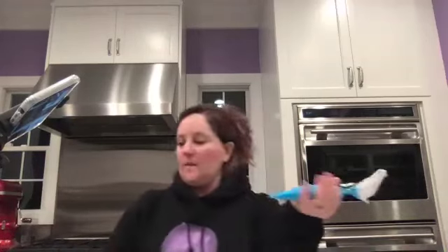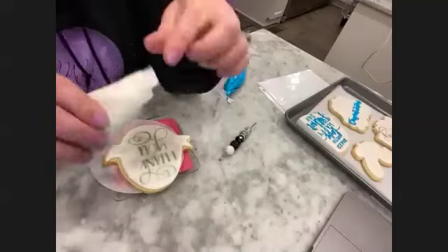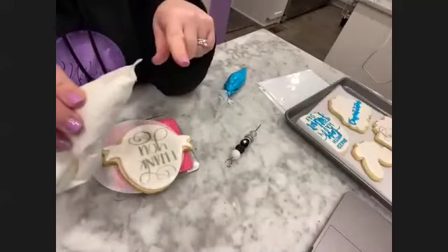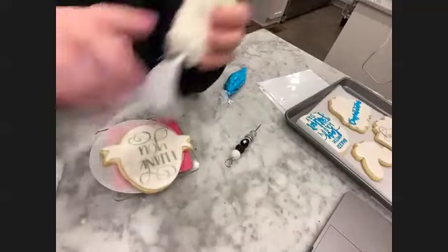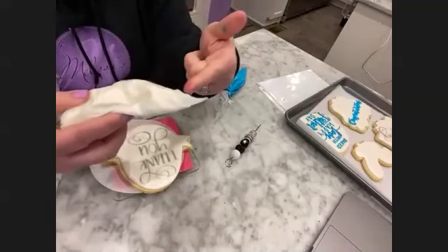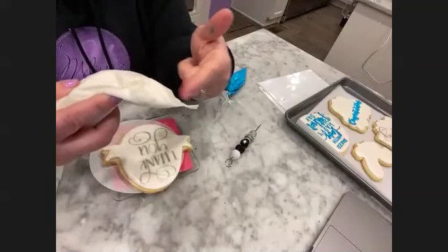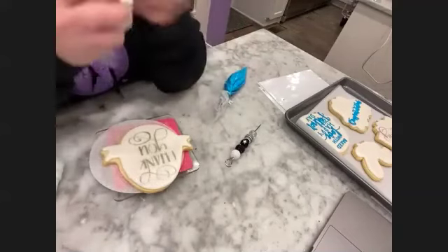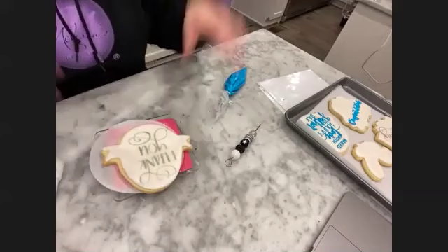The tip of putting little scotch tape at the end of the bag - I learned that one from someone and it's mind-blowing. Especially if you just want to go away for the day or not decorate until tomorrow - then you pop off your tape, re-massage, pop off your tape, and you're good to go.